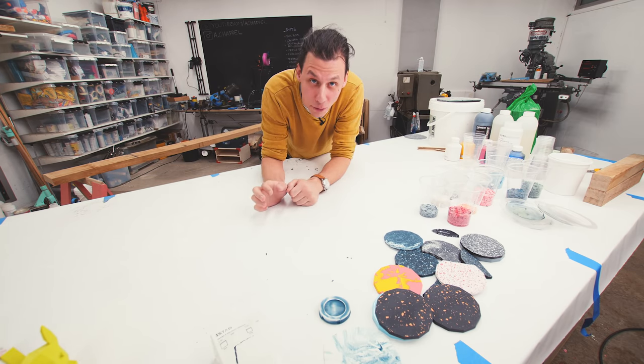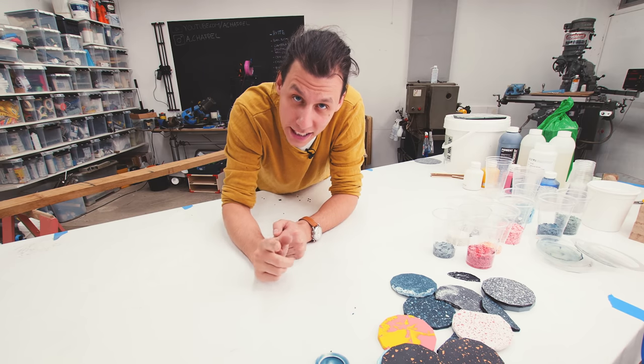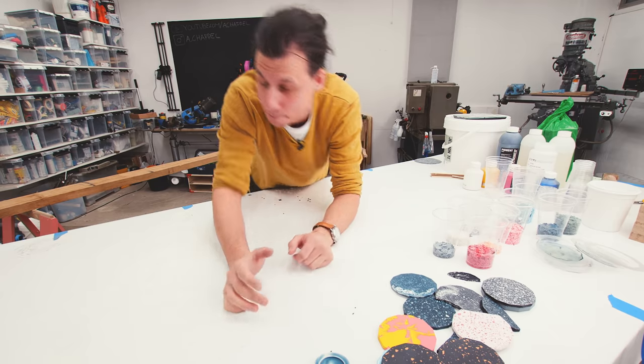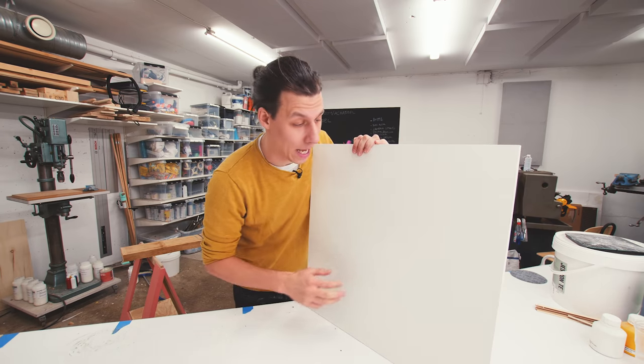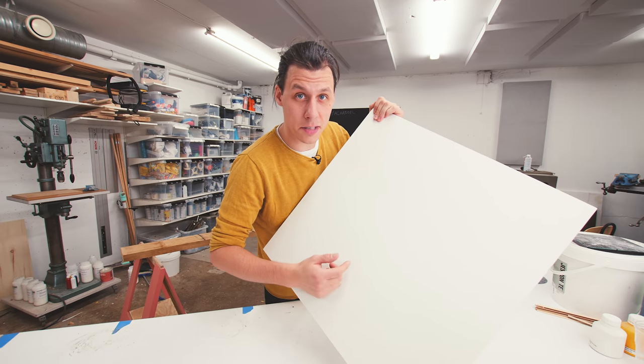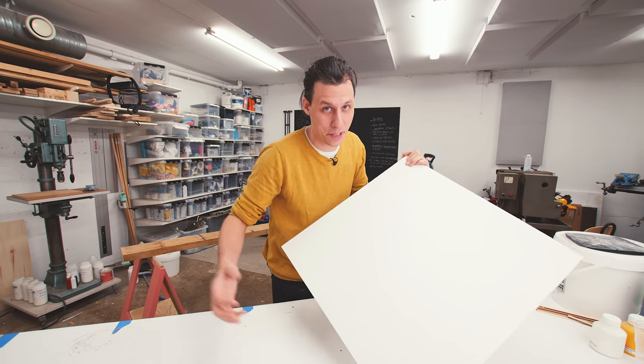That's just enough cleaning up for us to make a mess again in just a minute. Let's start on this tabletop, and the first thing we need to do is make the mold for it. We're going to make that mold using this melamine board as the base. The reason I'm using melamine is because it has a nice smooth surface so that the jesmanite won't stick to it.